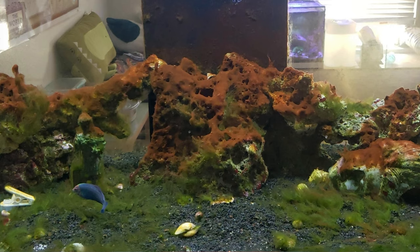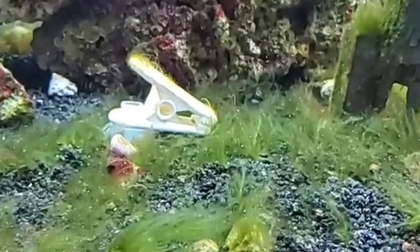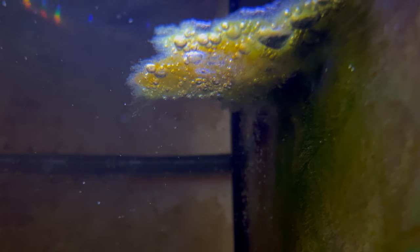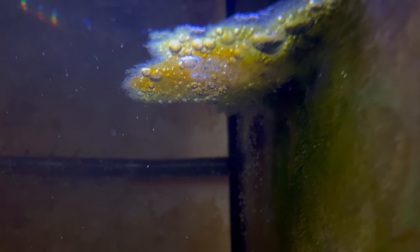At some point during the course of keeping saltwater tanks, you've probably encountered the nuisance that is green hair algae. You know it's such a pain to get it all out of your tank — you might get most of it, but there's always that one little bit that keeps coming back. Well, the first invert on my list, a sea hare, is going to be the perfect solution to taking care of green hair algae, or GHA, in your tank.